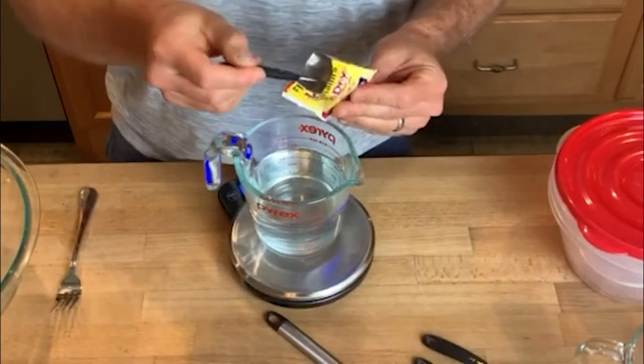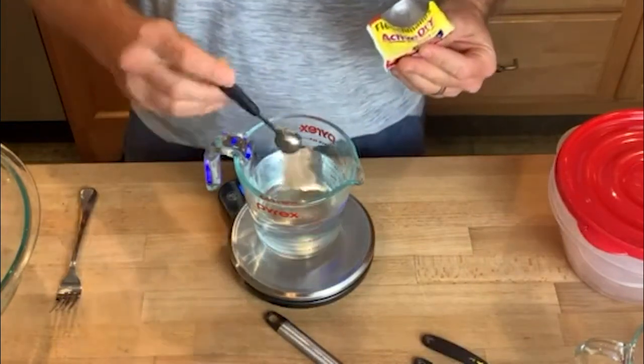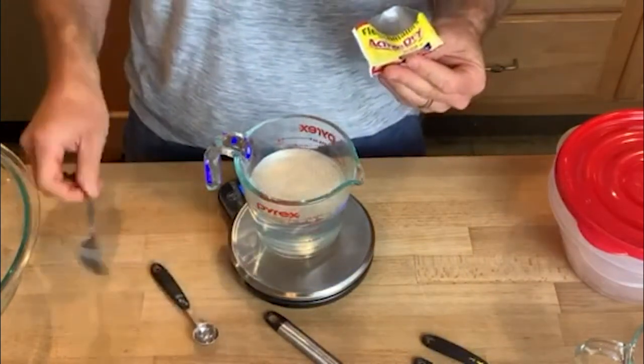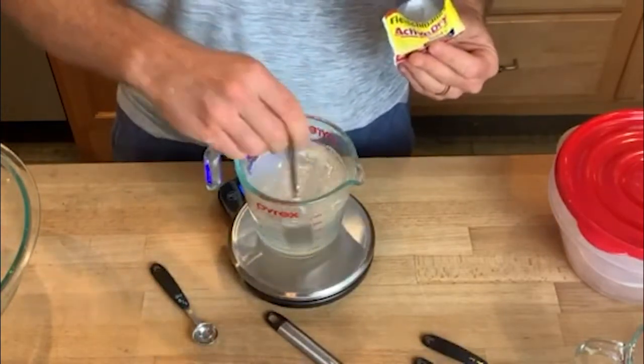The recipe calls for one half a teaspoon of yeast, so add a nice level half teaspoon, stir it a little bit to get it activated, and then set the water aside. Next, we're going to get the flour weighed and into the bowl. We need 500 grams of Caputo gluten-free flour to make four pizzas.